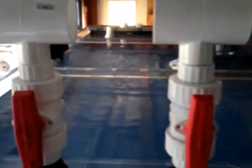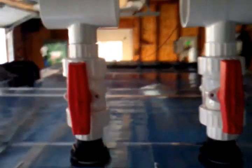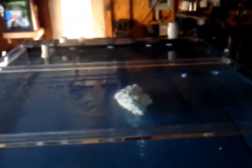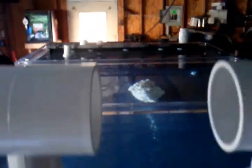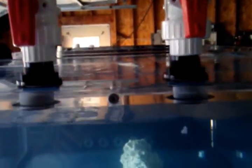Here's a good view from up top. You're looking through where all my return system is going to come back through. The tank itself is 50 inches wide, 80 inches long, and 26 inches deep. This is looking through it lengthwise.